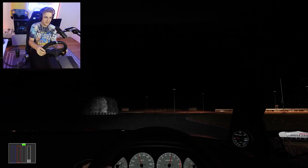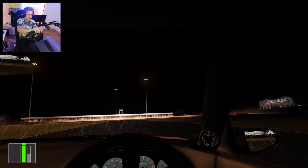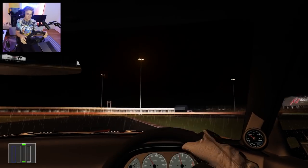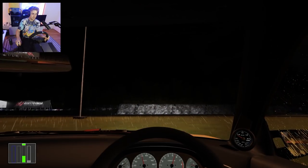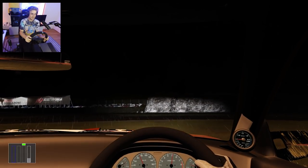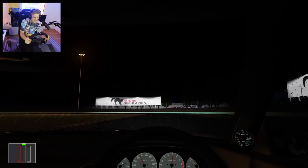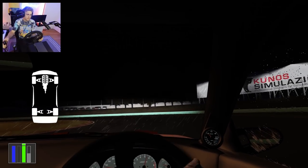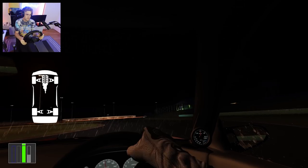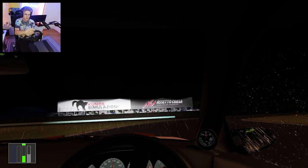I wouldn't even be able to tell that I'm drifting except I can feel it in the chair — that's a bizarre feeling. Weak-ass headlights on this thing though. That's a whole different challenge. I want to try going the other way because this is my practice track — I want to try hitting it backward. I can't even see. Oh, that lightning just saved me.